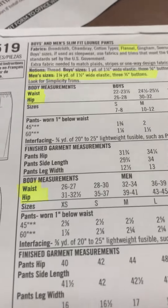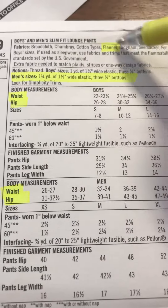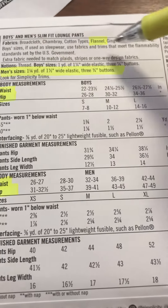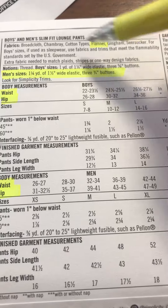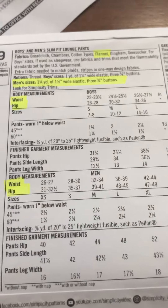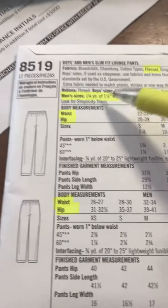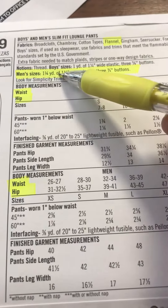Look on the back — this is for the men's of course, but the women's should be in a similar place. Up here you're going to find what types of fabrics you want. I would recommend flannel; it's nice and soft and it works well for this, but there are some other options listed. Flannel is definitely a good option.